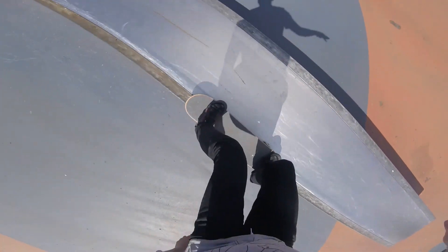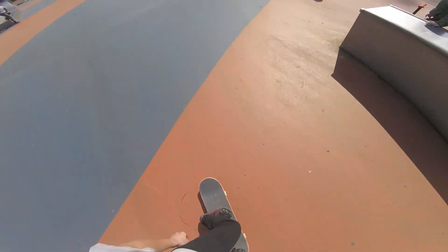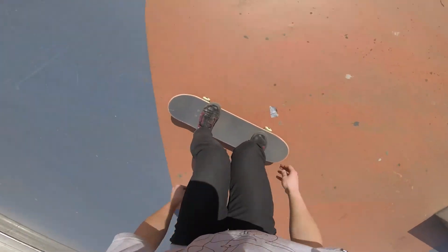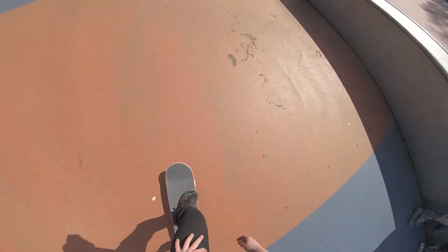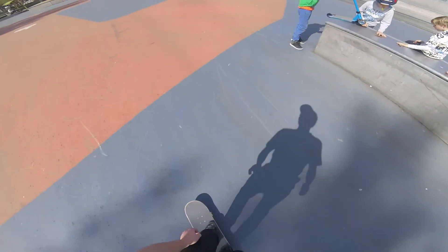You might be wondering, wasn't the boardslide my first grind? Well no, technically speaking the boardslide was your first slide — that's why it's called the boardslide. And this one is actually called a 5050 grind, just making sure that you guys have your skateboard slang on point.